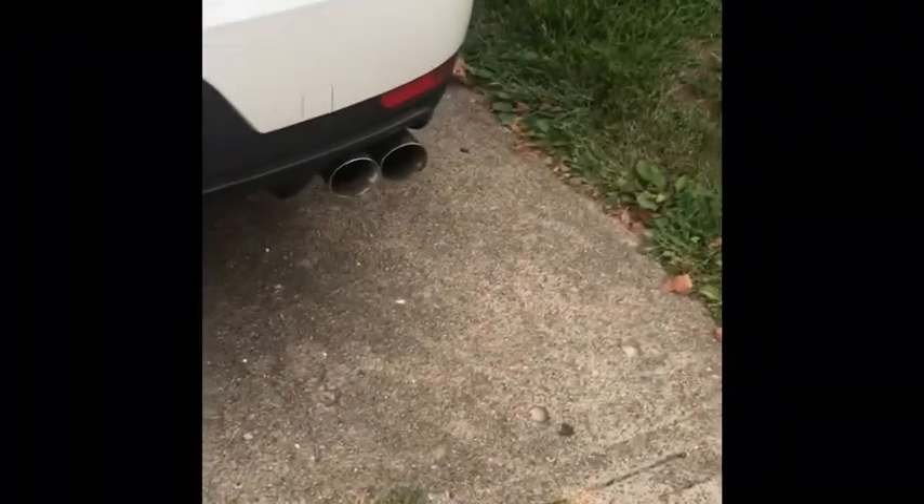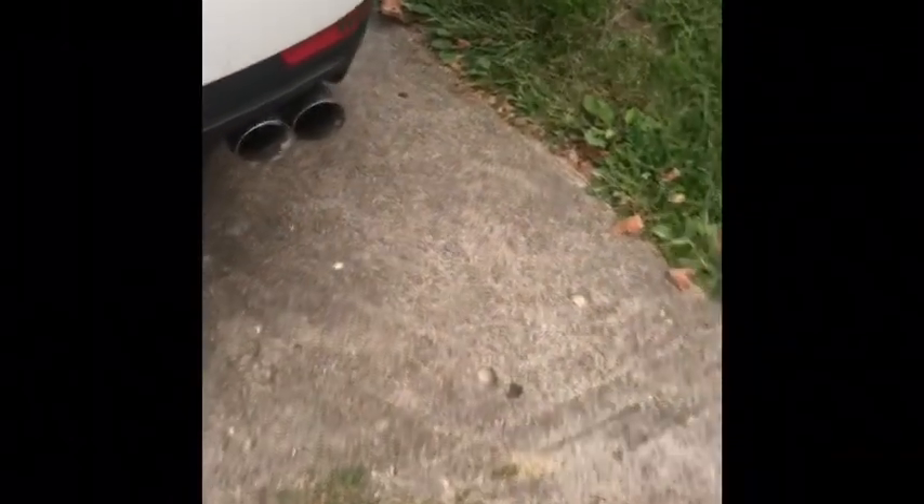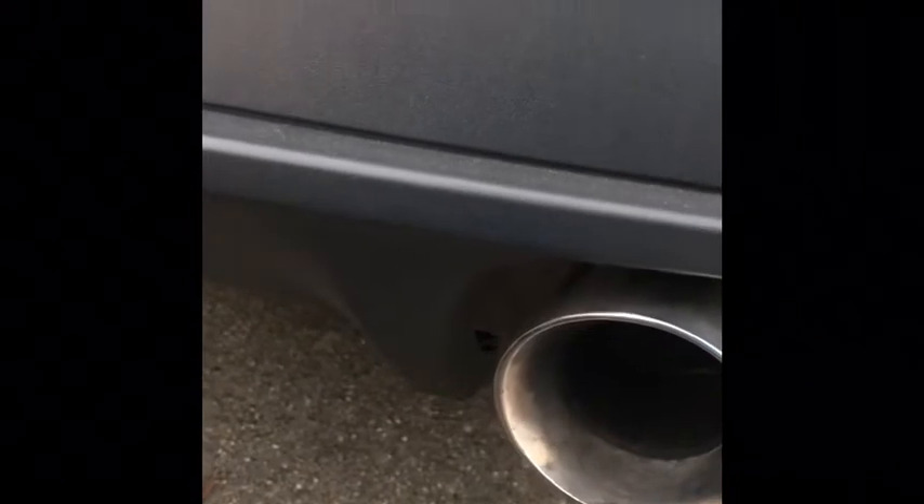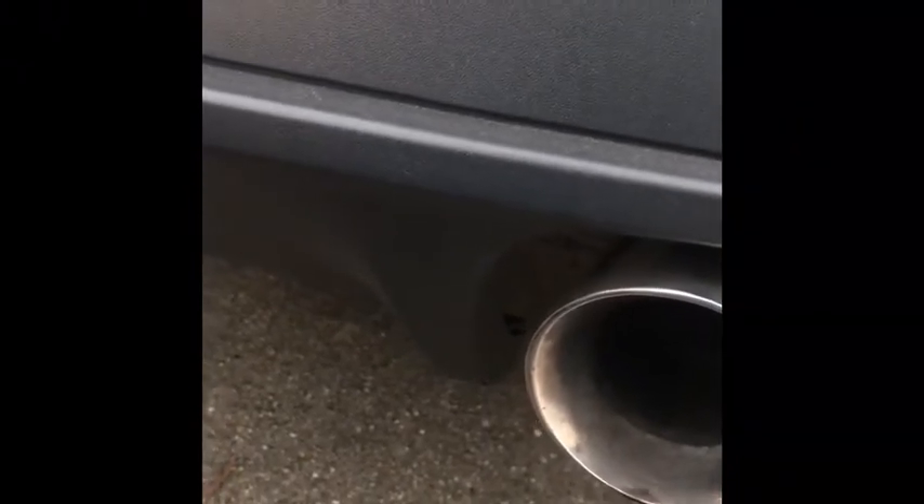I got my new exhaust on. The tip's a little bit smaller than stock but it's still loud. The shop I go to charged me $150, but every time I go there he always says he can't bend two and a half inch piping — he always puts on two, two and one fourth. I don't know why he can't bend two and a half.